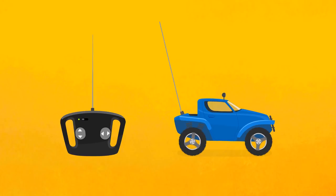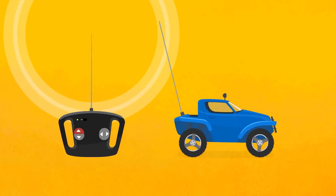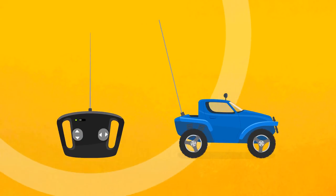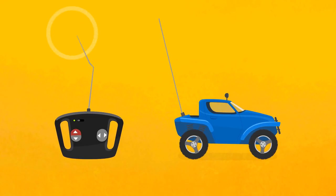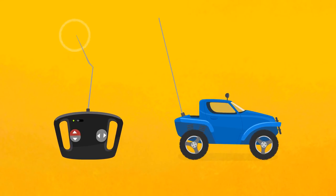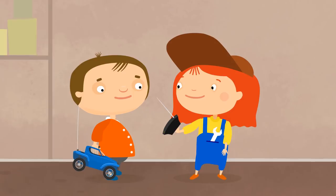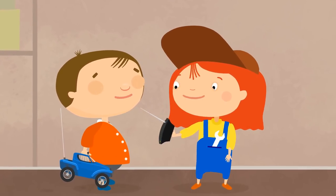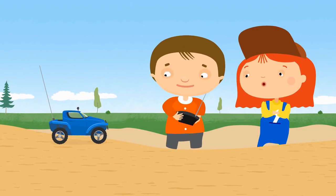It's easy. The problem is with the antennae. They must be long and not bent like this. Then the remote control will work properly. But if an antennae is broken like this, the car won't know what it should do and where to go. Dr. McWheely has repaired everything. You can play with it now. Start it, Senya.